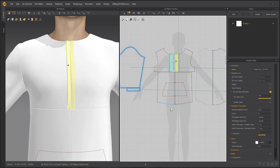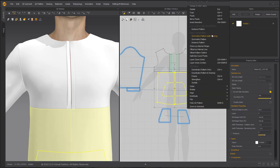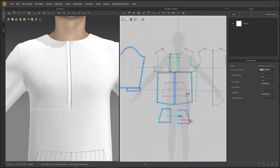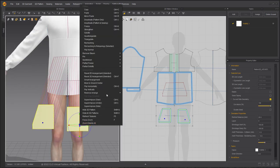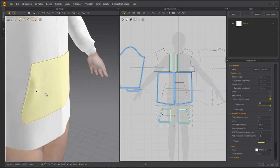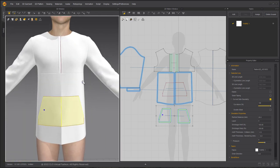Using the Trace tool or the I hotkey to trace those internal lines as a pocket. Now symmetrically linking those lower pieces to make the work a little bit faster. Sewing the pockets on with the Segment Sewing tool and the Free Sewing tool for the center line, then right clicking and choosing superimpose over. Simulating so I can look at my pockets in the 3D window.